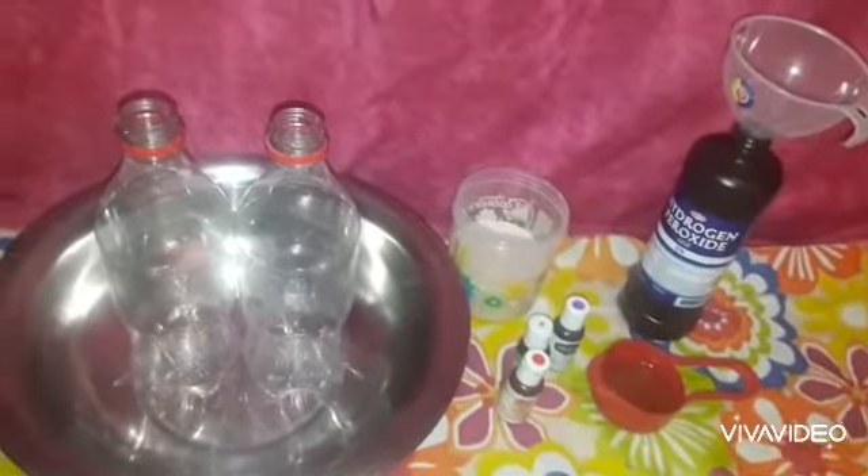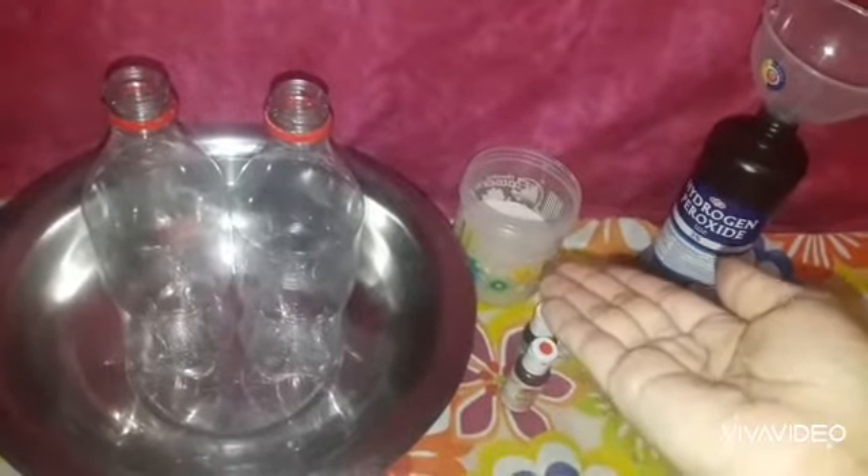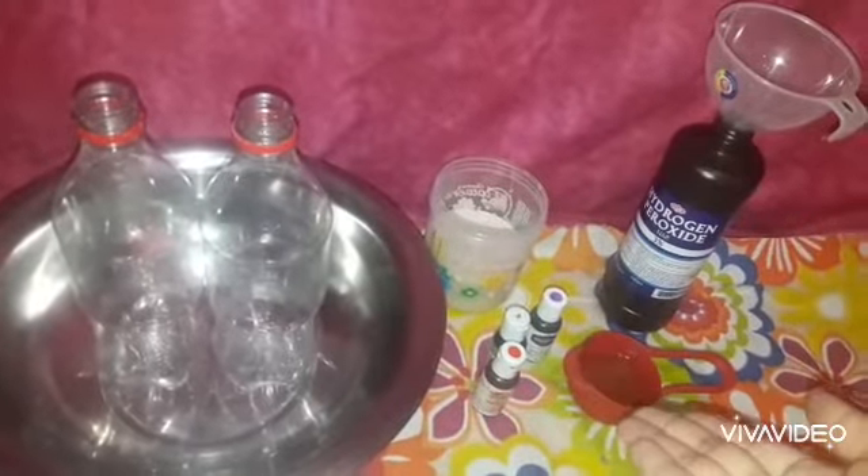What we will need is hydrogen peroxide, some yeast, and some warm water. We also need food coloring and dishwashing liquid soap.